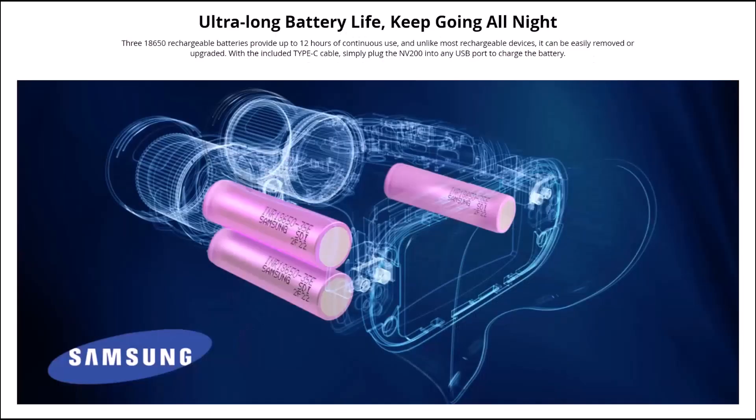It has ultra-long battery life — three 18650 rechargeable batteries provide up to 12 hours of continuous use, and unlike most rechargeable devices the batteries can easily be removed or upgraded. With the included Type-C cable you can simply plug the NV200 into any USB port to charge. I've been taking them out of the camera and putting them in a battery charger — I just find it easier. If you're just using it to look through you'll probably get 12 hours, but if you're filming and using the illuminator at higher levels, you'll probably only get a couple of hours, so heavy use will definitely reduce battery life.